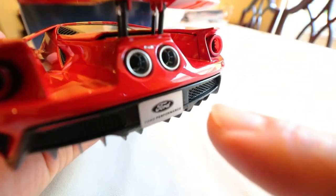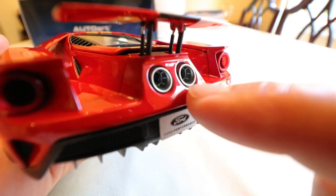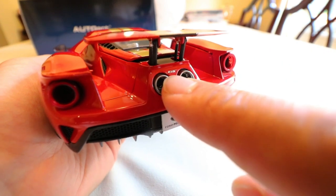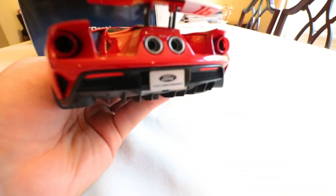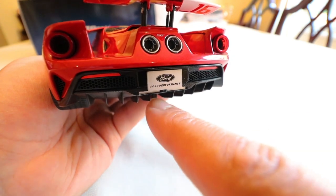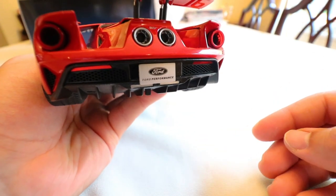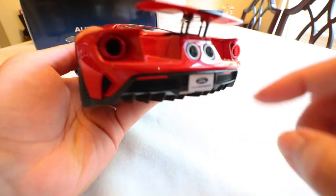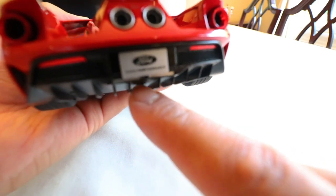Moving back, we can see awesome exhaust details — the real car has those cutouts on the inside, maybe for heat escape. Apologies, the camera didn't want to focus well, but in the center we have the GT logo. As I mentioned in previous AUTOart videos, the license plate on the back always has the brand name or model, so here we have the Ford logo with the Ford Performance badge, as the Ford GT is made by Ford's performance division. We can see the rear light details, the meshing, and the super aggressive diffuser with all the individual slats.